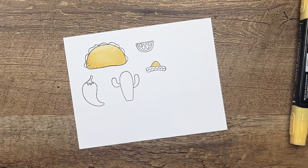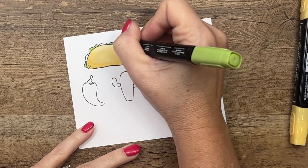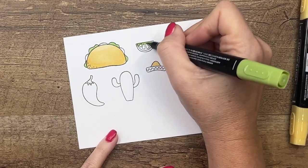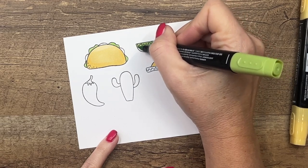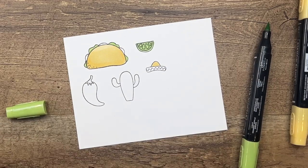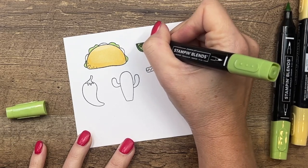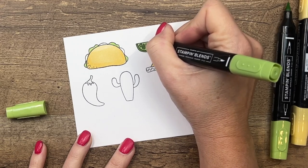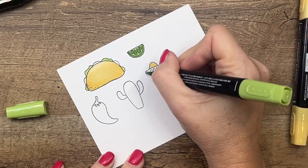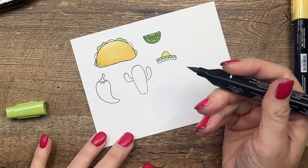Next we'll use our light Granny Apple Green to add some lettuce to our taco. These are pretty small sections on the image and I have new Stampin' Blends so my brush tip is still pretty stiff, which is really good for getting into those little nooks and crannies. If you've used your markers quite a bit, your brush tip might not be as stiff, so you can take your bullet end with the dark and get into those small spaces by just tapping the color — tap tap tap tap. Then I'll go back to my light and use the brush tip for the sombrero.